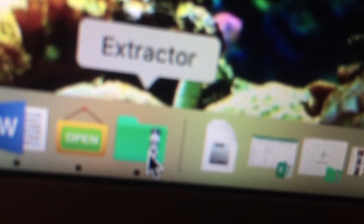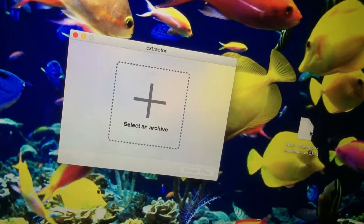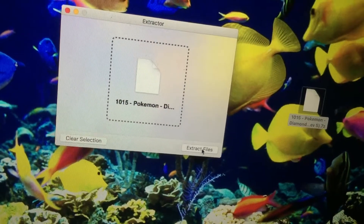It looks exactly like a folder — it's like a manila folder with a green zipper on it. Download that app from the App Store. Click on it and you'll see it says 'select an archive.' Go over to your game, put it in there, and click 'extract files.'